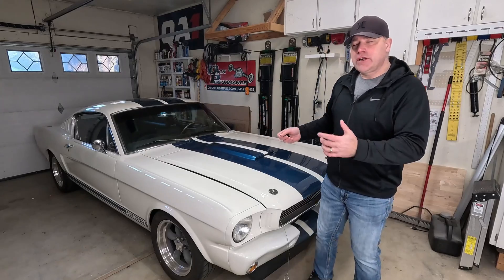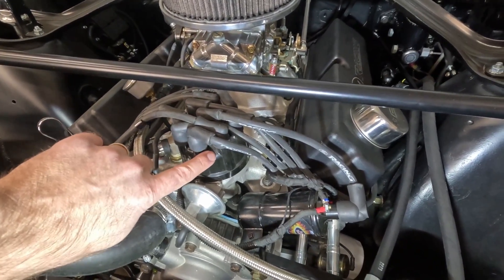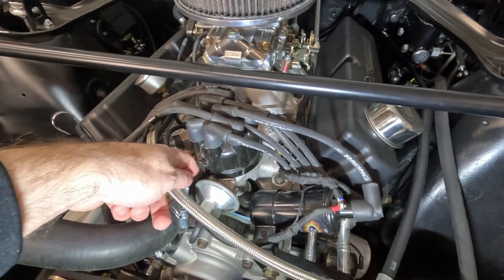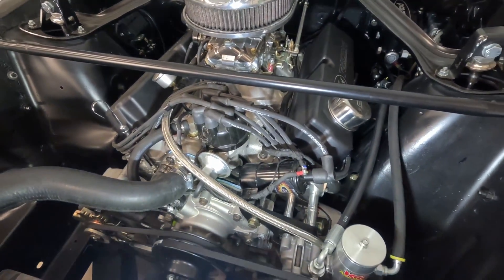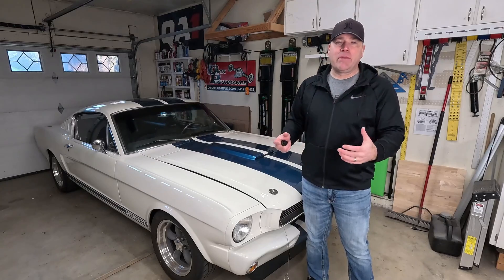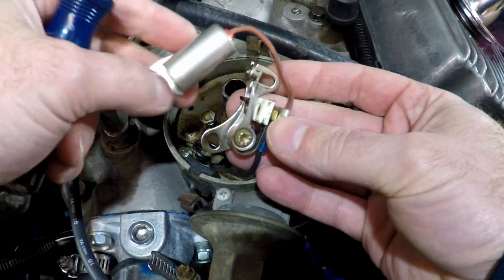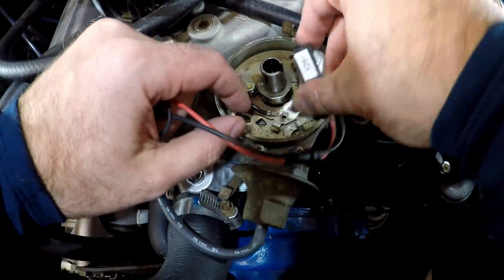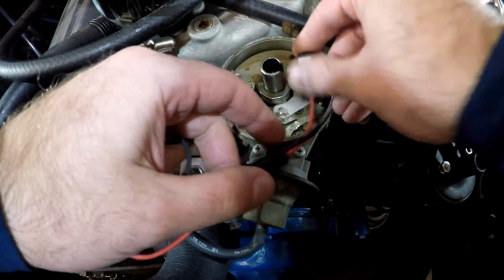Another place I've used a relay is for the electronic ignition in my car. These old cars had a point system inside the distributor, and because those would burn up with higher voltage, Ford reduced the voltage with a large resistor wire to cut the voltage down to the points so it wouldn't burn them up. When I put electronic ignition in, I needed the full 12 volts, so I had to rewire it so that when the car was on it would get a full 12 volts to the electronic ignition — and I did that by using a relay.